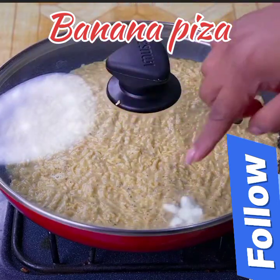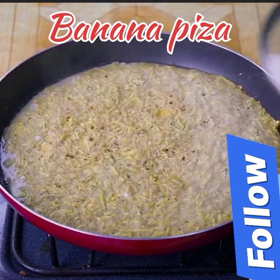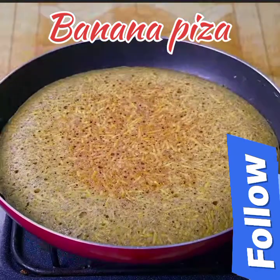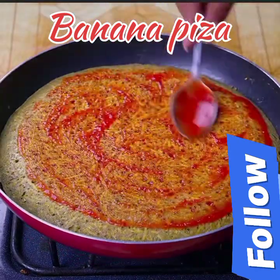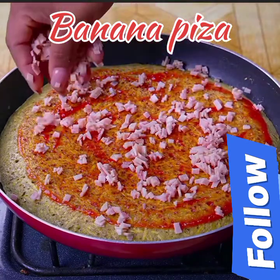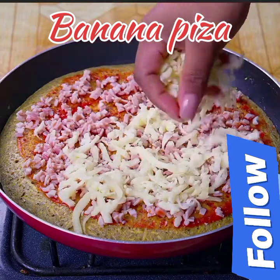I will cover the pan and let it cook over medium heat for five minutes. After five minutes, I will carefully turn it over with a plate. Then I'm going to add a tablespoon of ketchup and spread it well on the bananas. Now I will add three slices of ham cut into very small cubes, and grated mozzarella cheese spreading it on the pan.